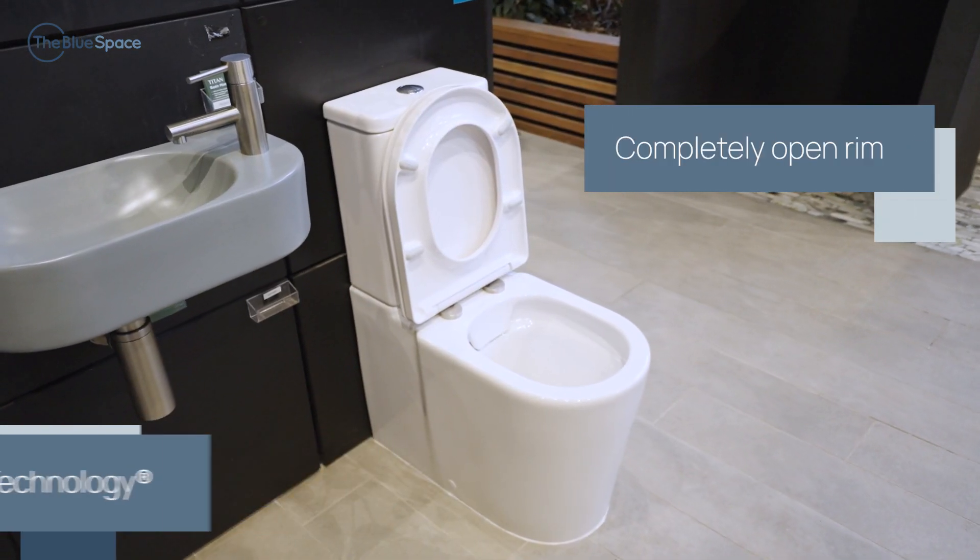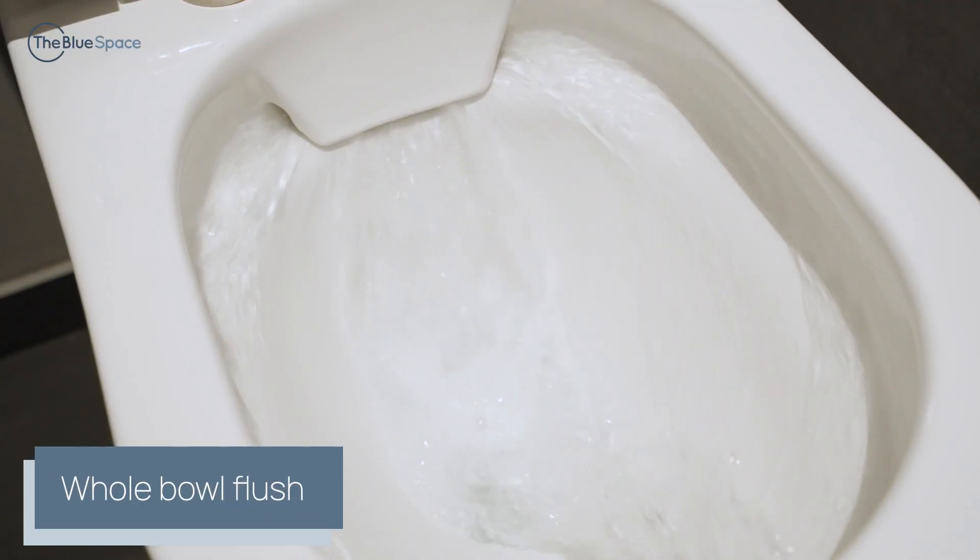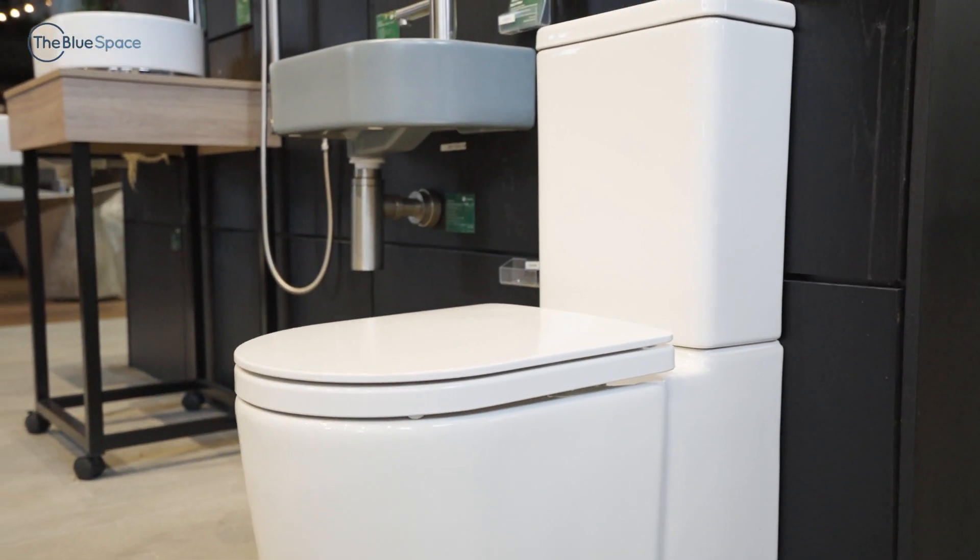A completely open rim combined with a generous drop zone and additional flushing power, Coroma's Clean Flush technology makes cleaning easy and more hygienic. One of the design's key benefits is reducing the discomfort of having to brush clean after toilet use.